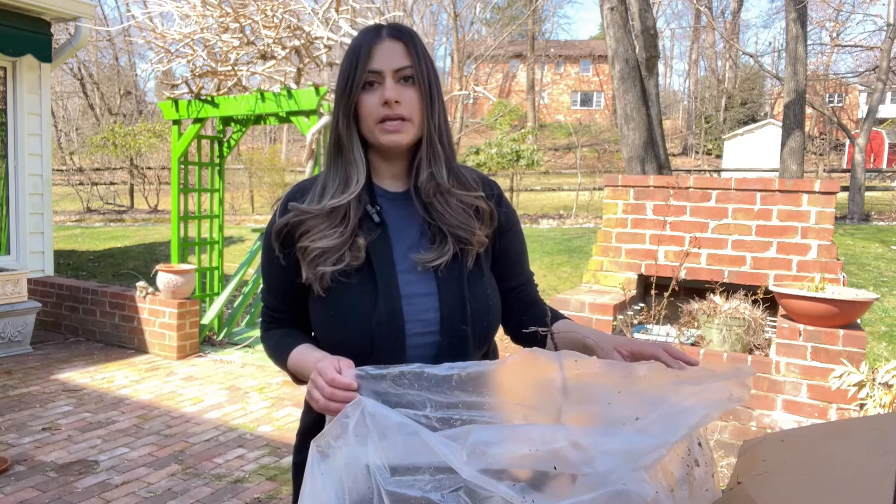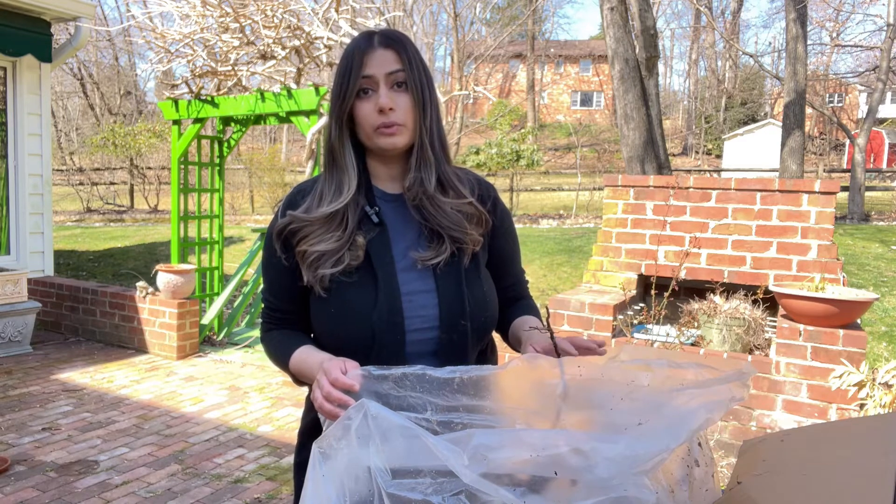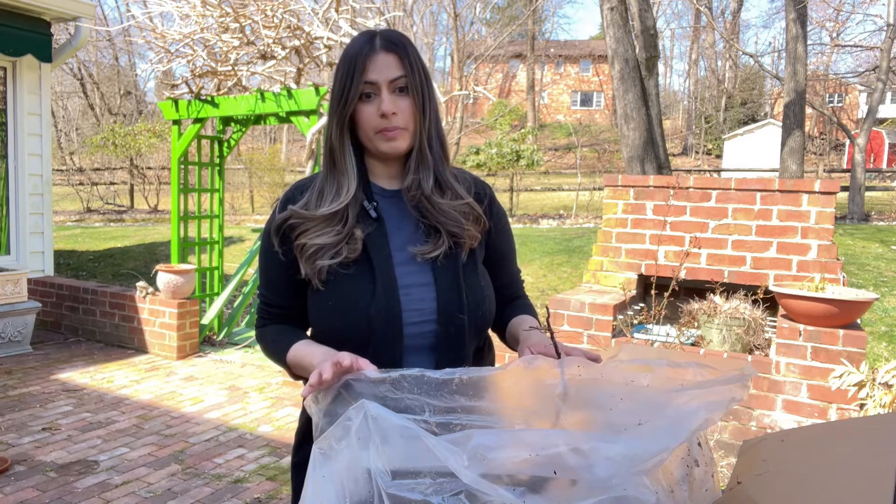They came really well wrapped in plastic. There's still moisture on the roots and inside of the bag, so I know the roots didn't dry out during shipping or storage.